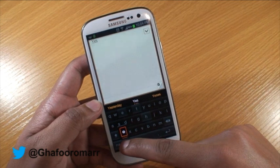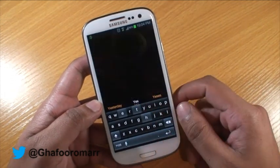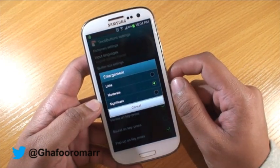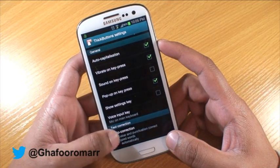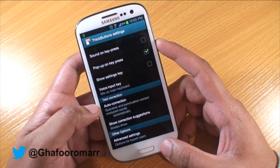Accessing the settings menu isn't really a problem — all you do is hold down the microphone button and select settings. In the settings menu you have the ability to enlarge the characters, and of course you've got the usual settings like auto capitalization, vibrate on key, and auto correction.